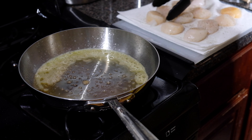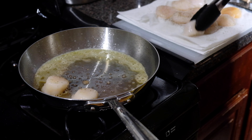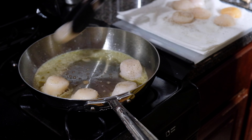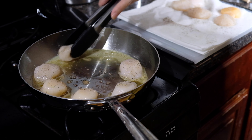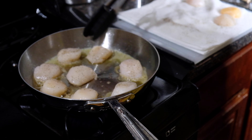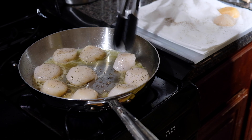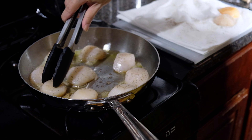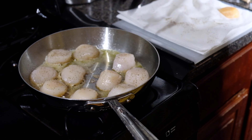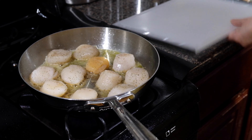Now that our scallops are seasoned and we're just starting to see little wisps of smoke coming from our oil, we're going to space out our scallops giving them room to breathe. There's always a pretty side of the scallop and a not-so-pretty side — I like to put them pretty side down, as that will be the presentation side; it's a little smoother. Place all of your scallops in the pan and let them cook for about two minutes. Don't move them around — you want to give that surface time to really sear and get a nice golden brown.